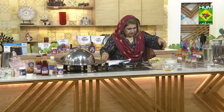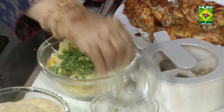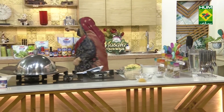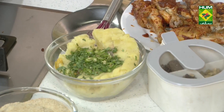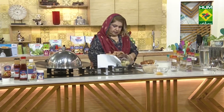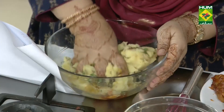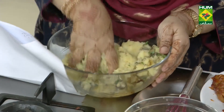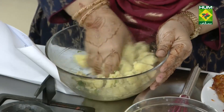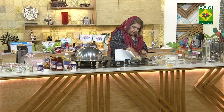And we will add one chunk. I have to mix it very well.